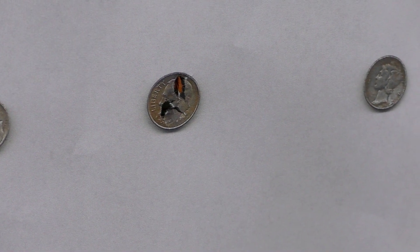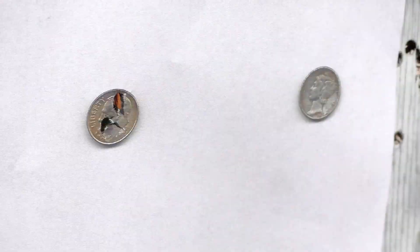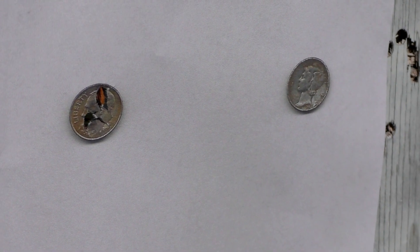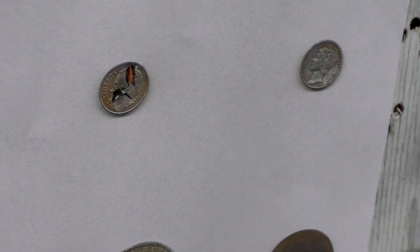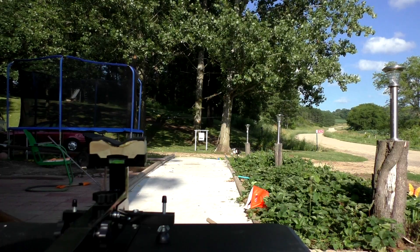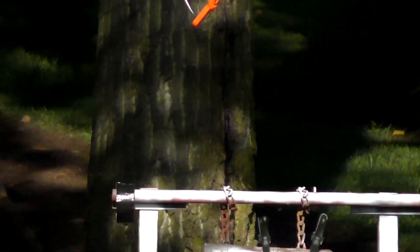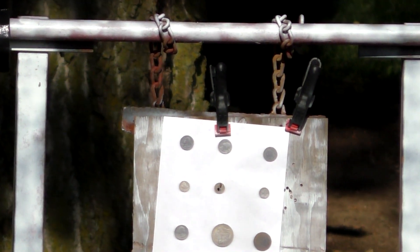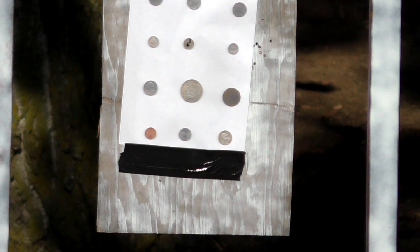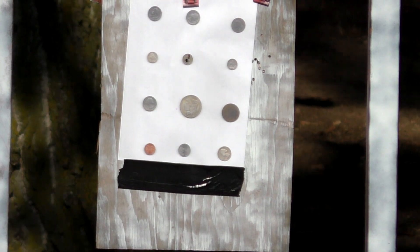Let's step back to 20 meters and try for that one. I don't know where it'll hit. I'm only running 10 pumps and 14.3 grain Crosmans, so let's see what happens. This is exactly 20 meters out and I'm going to try for that dime on the left. We'll see what happens. We got the wind blowing, so my guess is results won't be as good.